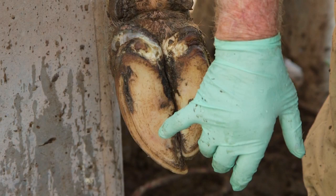White line disease is the slowest injury of the foot to heal. Treatment early is important because very quickly deeper structures of the foot can become involved.